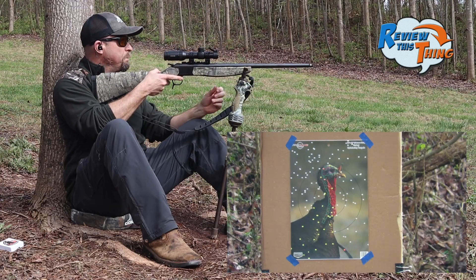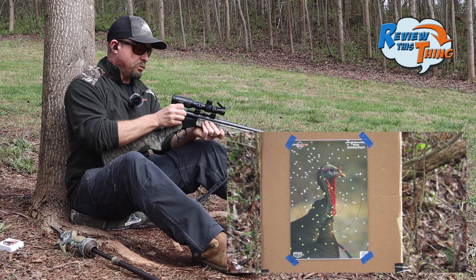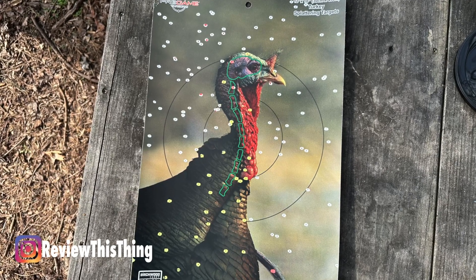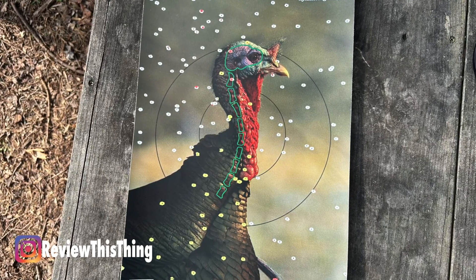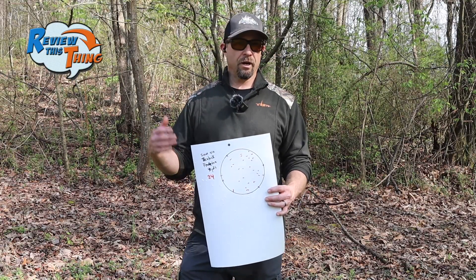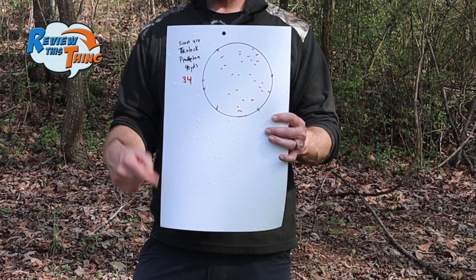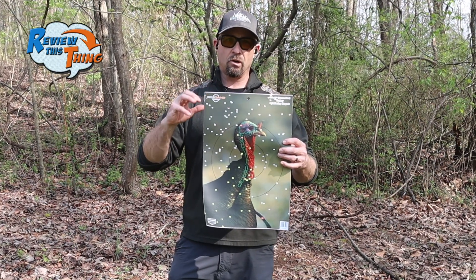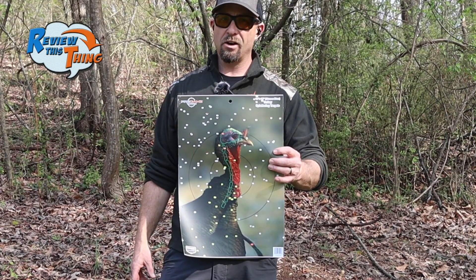It looks pretty good — quite a few shot in there. That's a pretty good pattern at 40 yards. It looks like it might be just a little bit left and we might have lost a little bit of shot over there, but overall that's pretty good. We're going to keep using the six-inch circle like we've used in all the other videos. We've got 34 pellets in the six-inch circle. The pattern is all over the paper, so that's still a dead turkey at 40 yards.